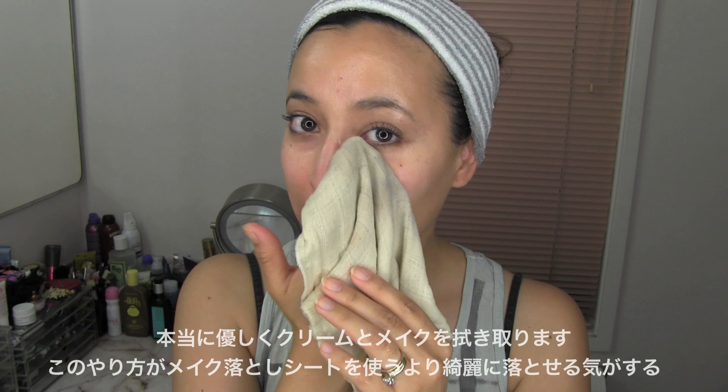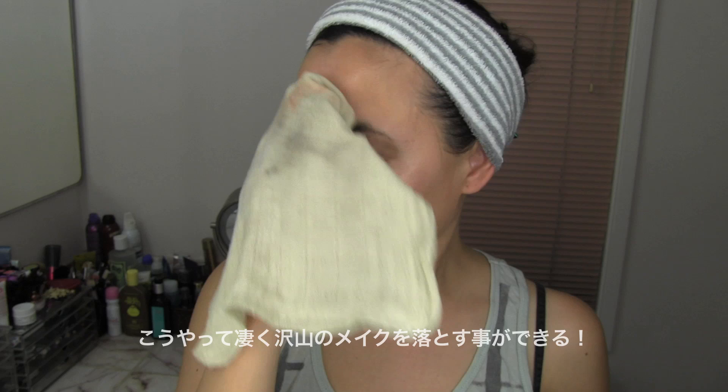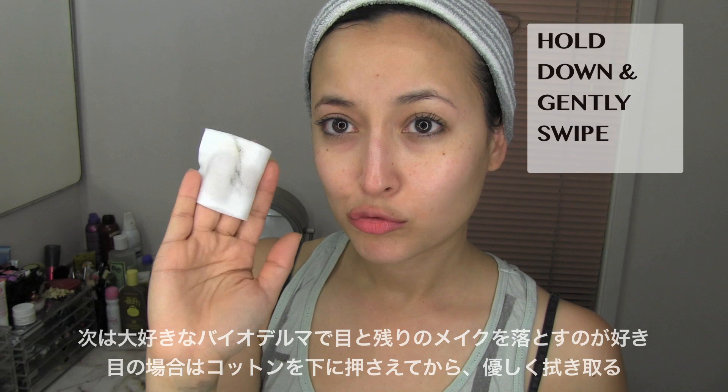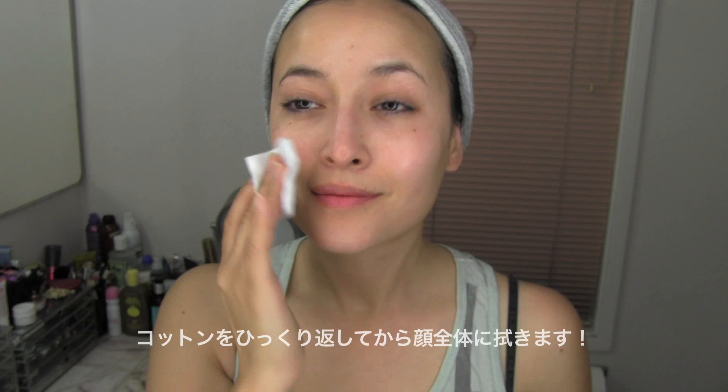You will be surprised by how much makeup comes off. Next, I love using my Bioderma for my eyes and to get any extra makeup off. For my eyes, I hold down the cotton pad for a few seconds and gently swipe off. Then I flip the cotton pad around to the other side and clean off the rest of my face.